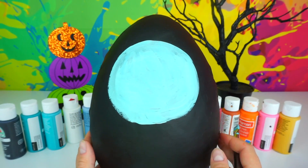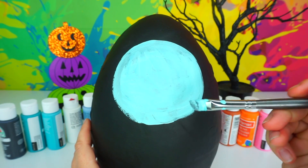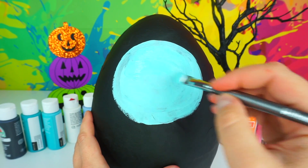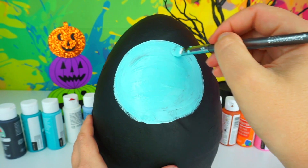All right friends, this is our base coat. We are going to let it dry and paint it over with a second coat. The thing about Play-Doh is that when you add acrylic paint on it, it starts cracking pretty fast — you really need to try to work fast.